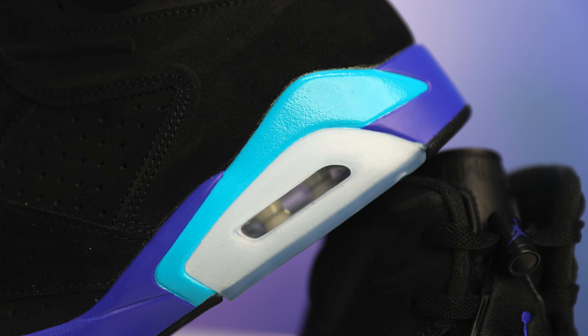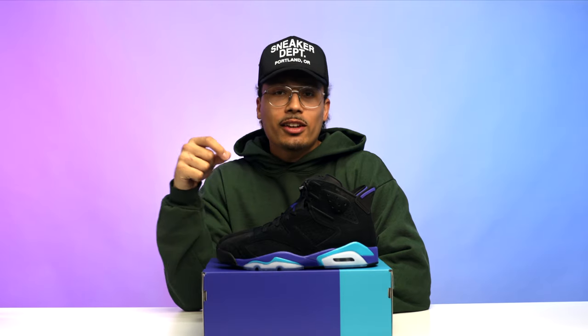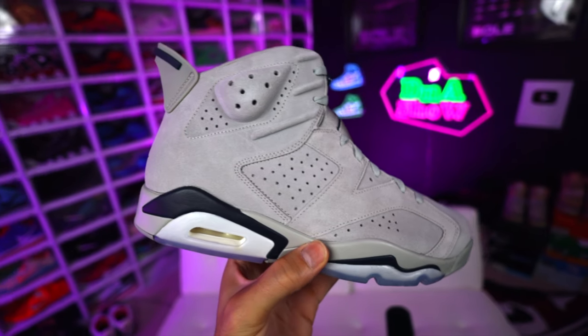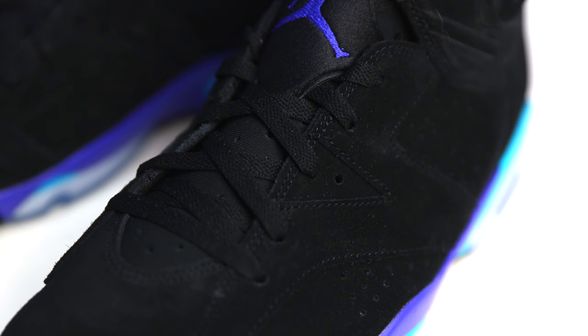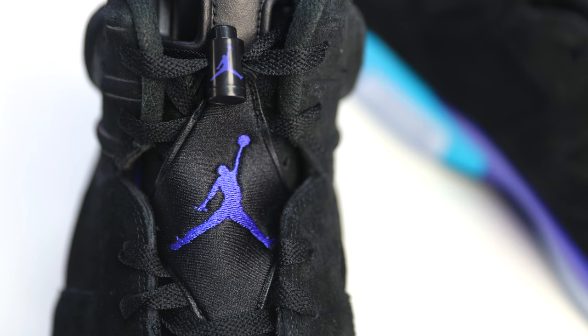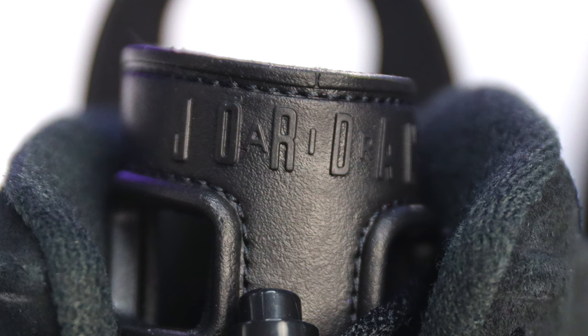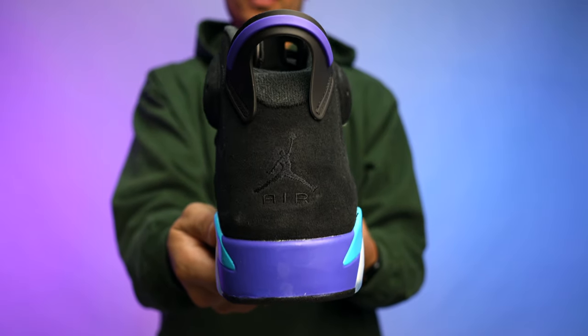On the inside of the foot and around the heel you've got an all-white encapsulated air unit for the bubble. The upper is all black suede throughout — you could potentially compare these to the Georgetown Air Jordan 6s when it comes to materials. These come standard with all black laces, and I rarely see general release Air Jordan 6s come with an additional pair, so if you want to switch it out you'll have to do that yourself. You've got black nylon mesh with a purple stitch, a Jumpman in the middle, an all-black lace lock with a purple Jumpman, and a black rubber tongue with Air Jordan branding.